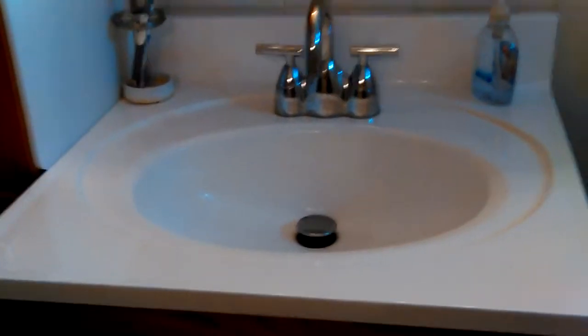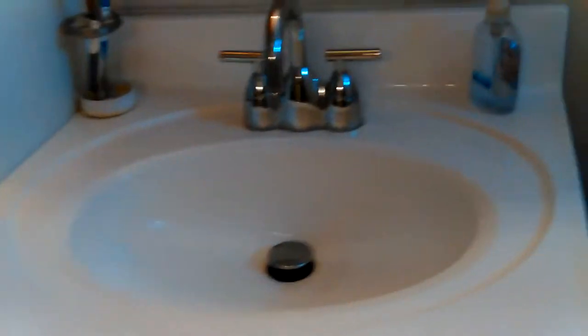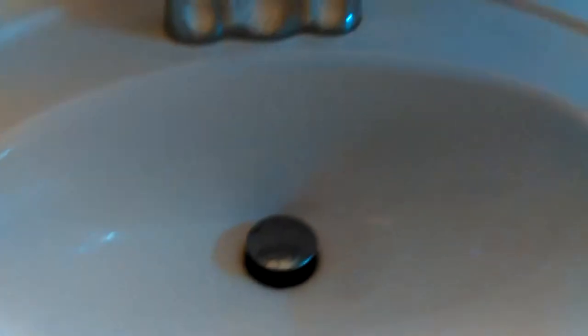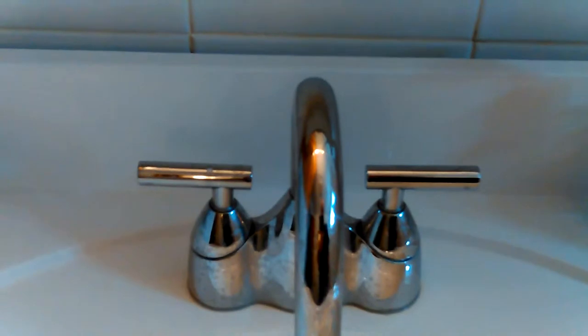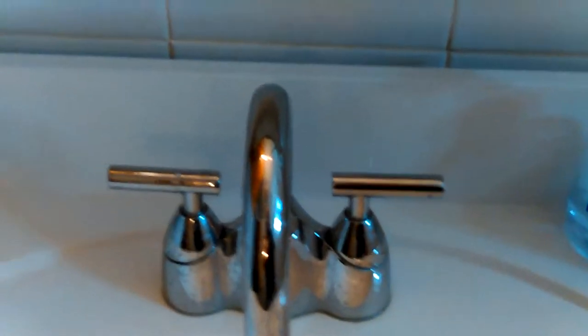The sink is the cheapest one Home Depot had, but what I liked about it is it has a bevel that goes down — it gets lower and lower, so the water runs on down into the sink. The faucet is new — free replacement. I think it was a Price Pfister, either a Moen or a Price Pfister. I'm pretty sure it was a Price Pfister.